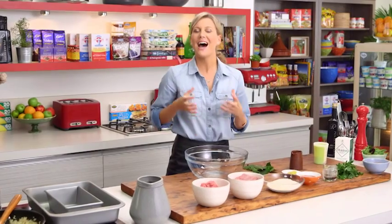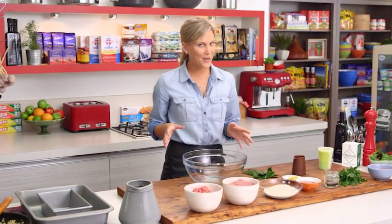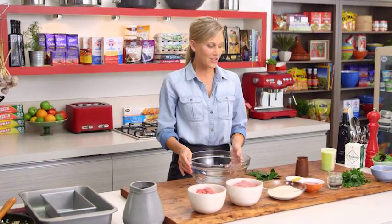Whether it's served hot or cold, meatloaf is one of those delicious hearty meals for lunch or dinner. This is not any meatloaf — this is my gran's meatloaf, so it's very special to me.